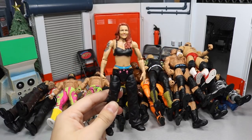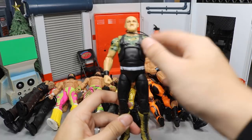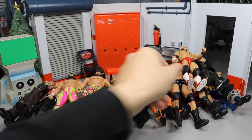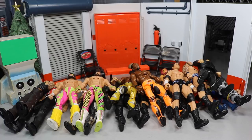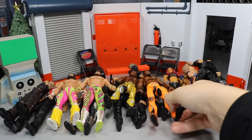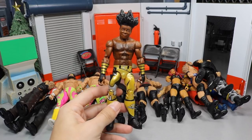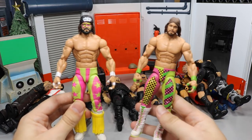Up next we have Elite 41 Lita, the Hall of Fame Target exclusive Sergeant Slaughter — I do have his hat as well. There's a Basic Batista, the other custom Elite Revival with Scott Dawson, Elite 49 Randy Orton, Elite 27 Kofi Kingston, and the Toys R Us exclusive New Day three-pack Xavier Woods.